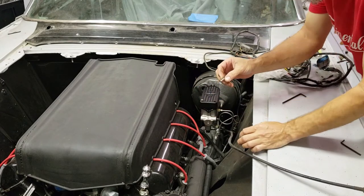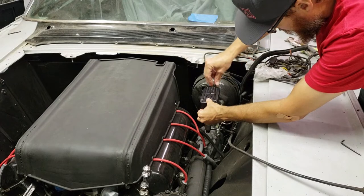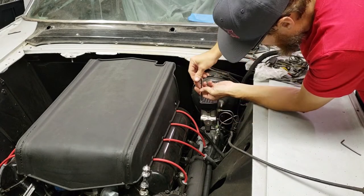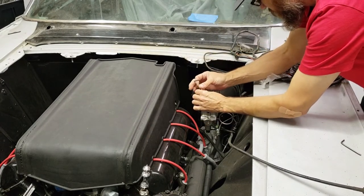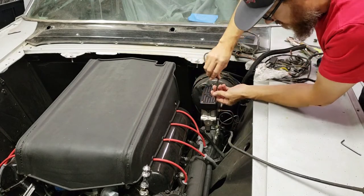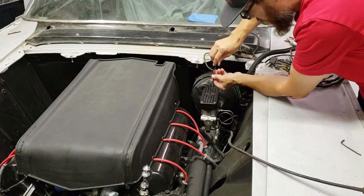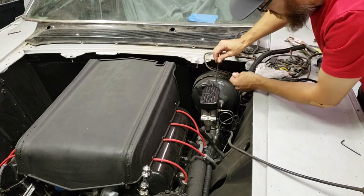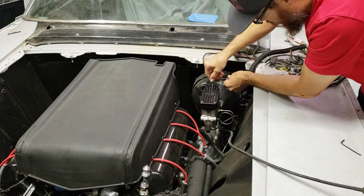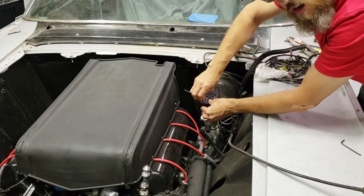These bolts come from us with a little bit of threadlocker already on them. Then you're just going to tighten these down — just snug. You don't have to go too crazy with it.